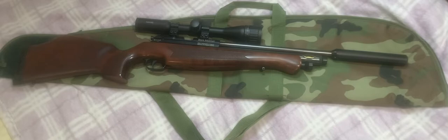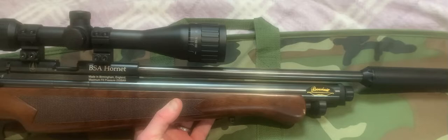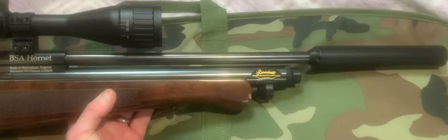Hi guys, today I'm going to show you my BSA Hornet. It's a .177 single shot PCP, put together by a chap called John Boquette who pretty much has done his amazing tune.